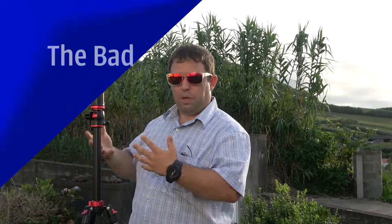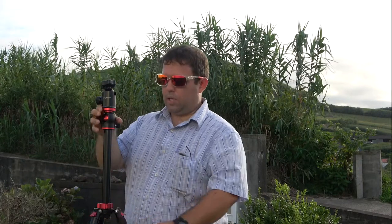Now, you're wondering — if I like it so much, why don't I marry it? There are some bad things. This is still my favorite tripod, but let's be honest. First: it's way too complicated. There are a lot of things that can go wrong. To avoid the column spinning, you need to make sure multiple locking points are secured.